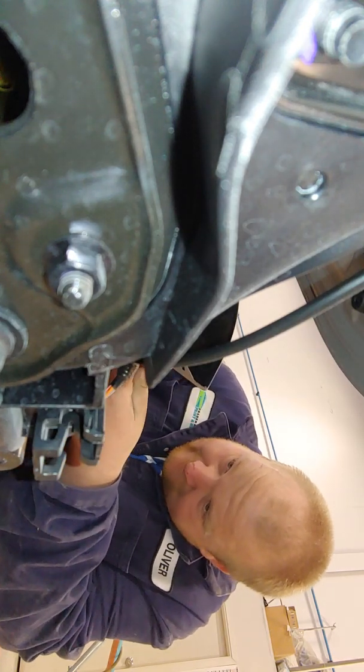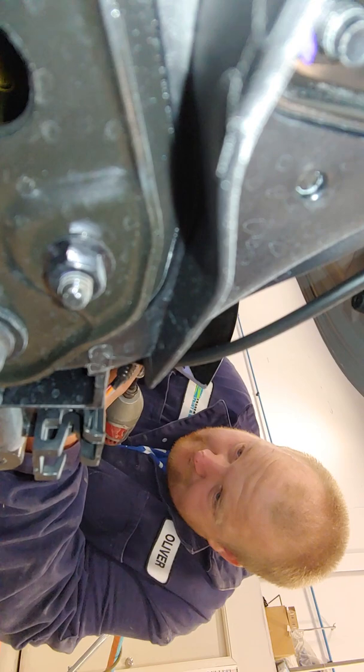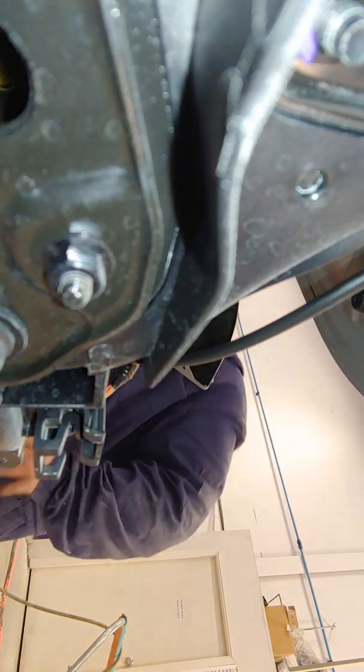Ten millimeter bolt. Always snug them — don't hammer them out.